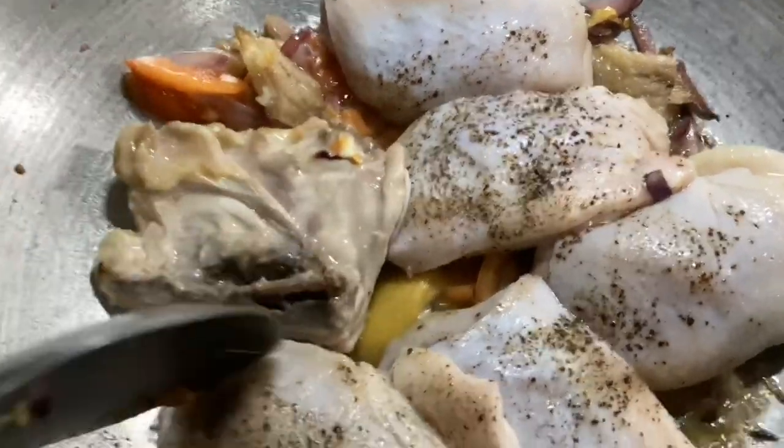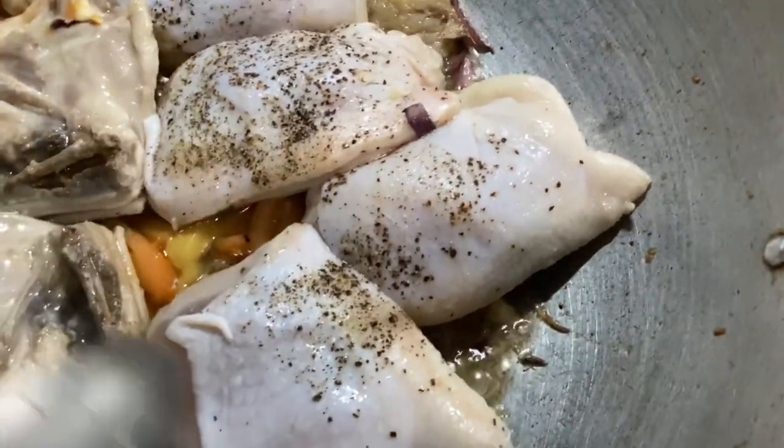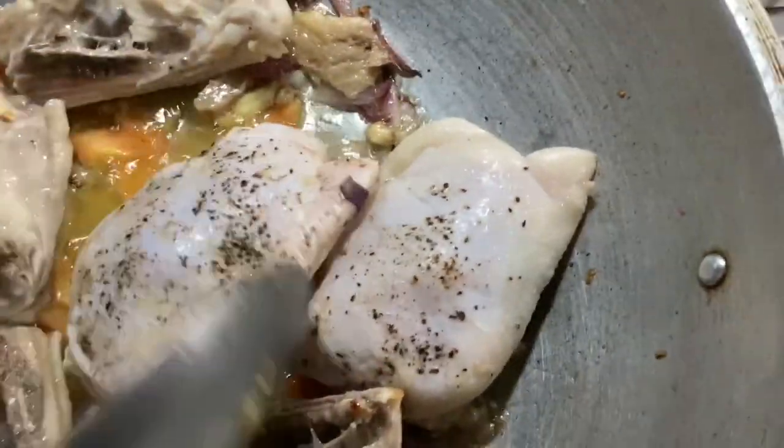That's pretty good. So now let's get ready — put the garlic in the oven. This is probably delicious. It's very delicious.